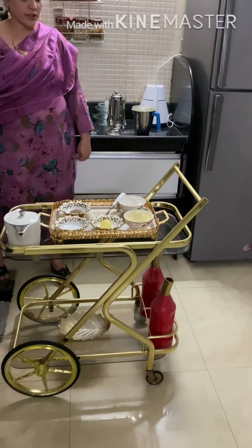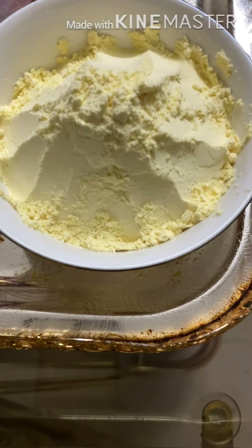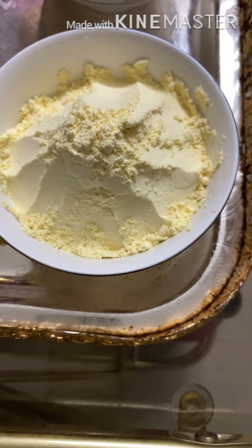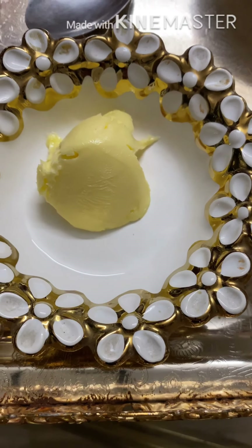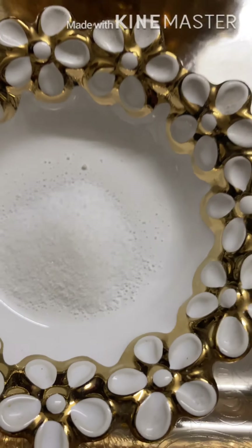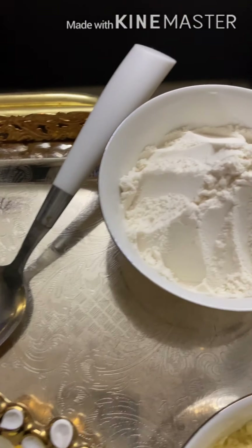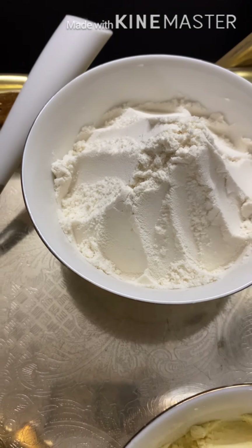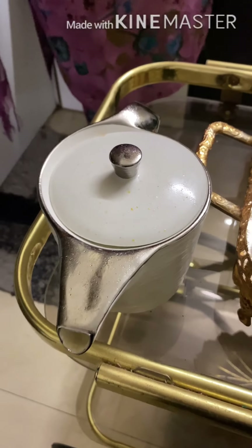So the ingredients required are: 1 cup maize flour (makai aata), 1 tablespoon butter, half teaspoon salt, half teaspoon jeera, 1 cup refined flour, and 2 tablespoons hot oil.